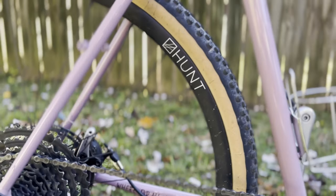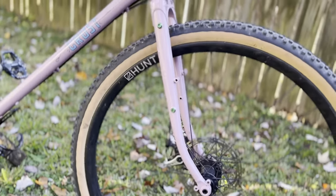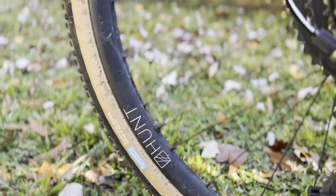For the wheel set I am running the Hunt 650B Adventure Carbon Disc, and the tires I currently have are the Rene Herse Pumpkin Ridge 650B x 42s. The Pumpkin Ridges are great — really fast rolling, great in gravel, and great on the road. I'm happy with these for now and open to other tire combinations when these wear out, so if you have suggestions let me know in the comments below.